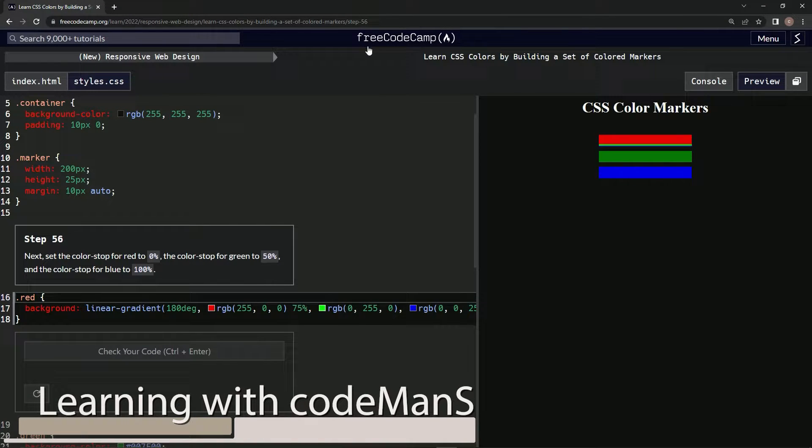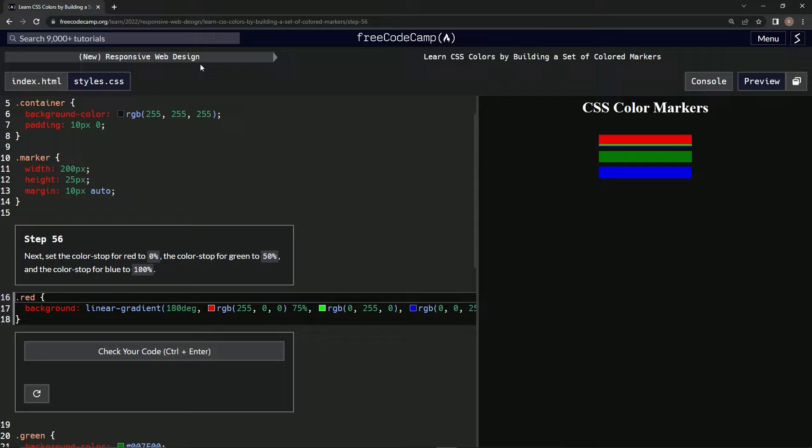We're doing freeCodeCamp's new responsive web design — 'Learn CSS Colors by Building a Set of Colored Markers,' step 56. Next, we're going to set the color stop for red to 0%, the color stop for green to 50%, and the color stop for blue to 100%.